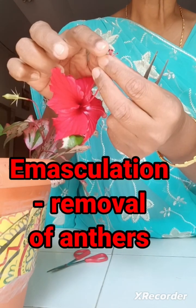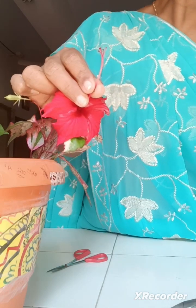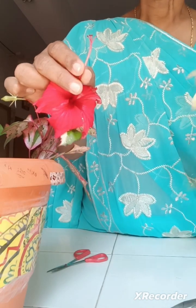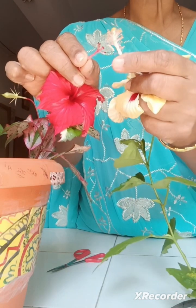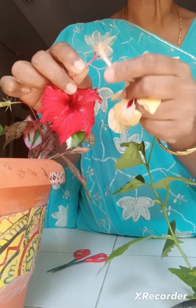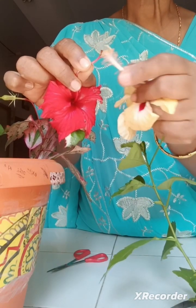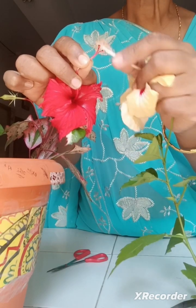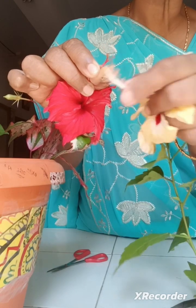Upon the stigma, we can dust the pollen grains of the desirable quality flower. Now I am dusting the pollen grains upon the stigma of the first flower where emasculation was done. The pollen grains are transferred to the stigma by means of artificial cross-pollination technique.